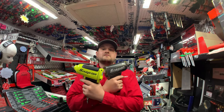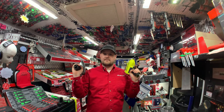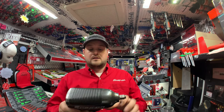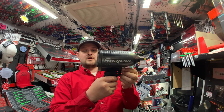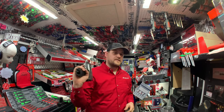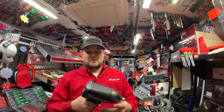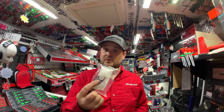Next up we have the MG725. I've got these in an array of colours — gunmetal, high-vis, orange, and red. This is one of my favourite air guns. It delivers 1,094 newton metres of torque, comes with a two-year warranty, has one-piece magnesium housing making it a lot stronger, and the forward/reverse is easily interchangeable. You can also change the torque settings by turning the dial. I'm taking trades on these as well — doesn't matter if it's battered, I'll still take it. All MG725s come with a matching boot and a muffler kit.